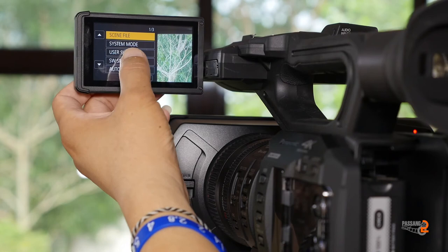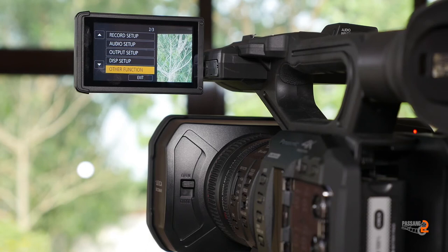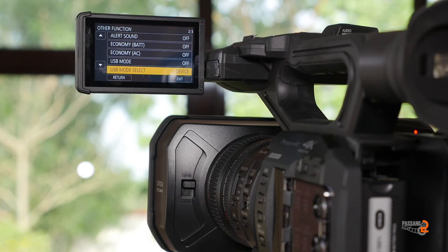The menu includes: scene file, recording setup, network setup, audio setup, other functions, format media, card alerts, USB mode on and off, and USB mode to select device and host.